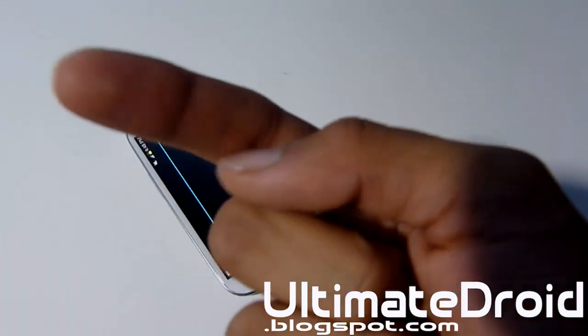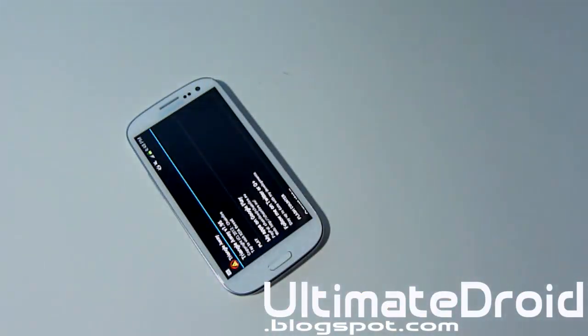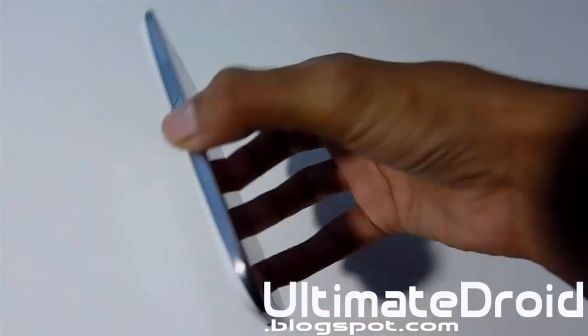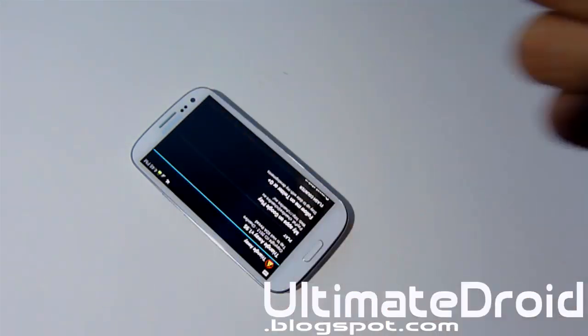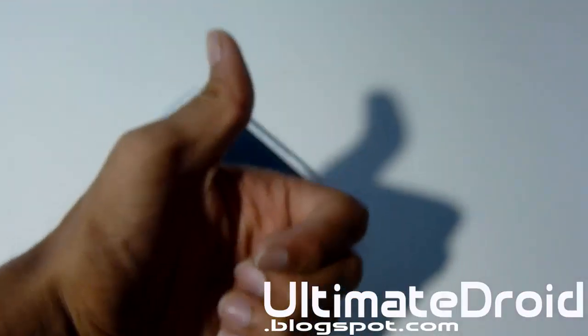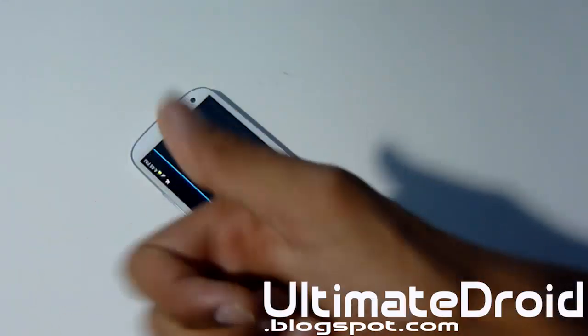I'll see you in the next video. Hit that subscribe button if you already haven't, because this YouTube channel is all about Android, Android, Android, and more Android. So if you're an Android fanatic and you want more Galaxy S3 tutorials like these or other device tutorials, check out my channel — great channel for Android. Hit that like button if you found this video helpful. I'll see you next video, guys. Enjoy the Galaxy S3.